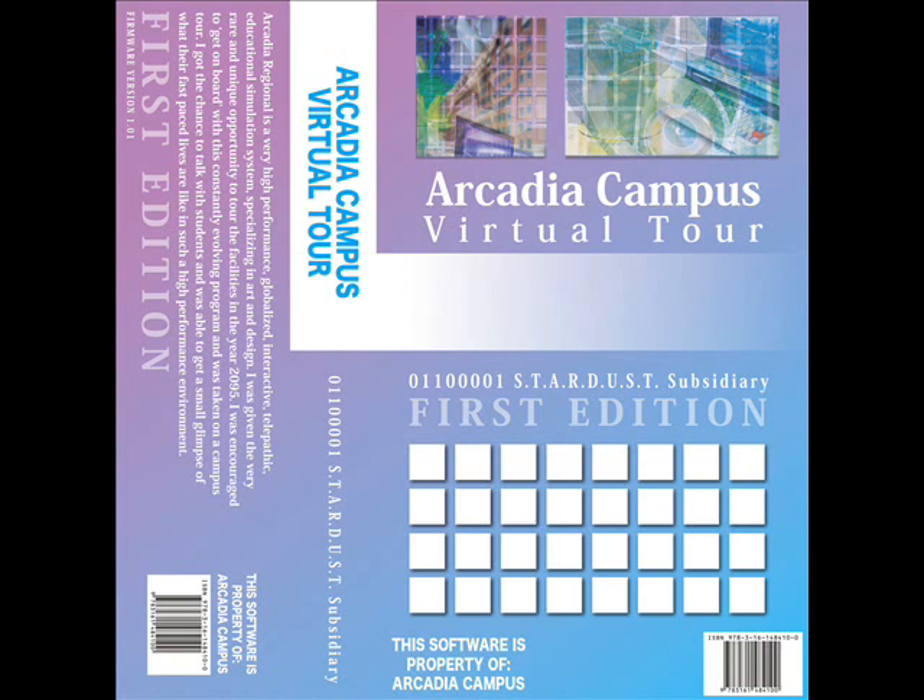Welcome to the Arcadia Imaging Center. I will be giving you a tour today.